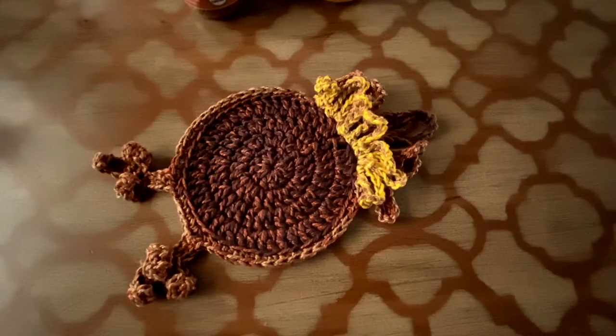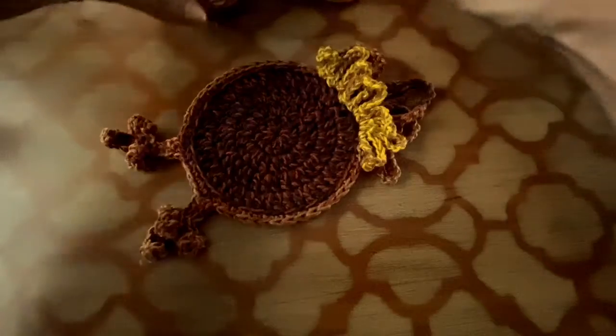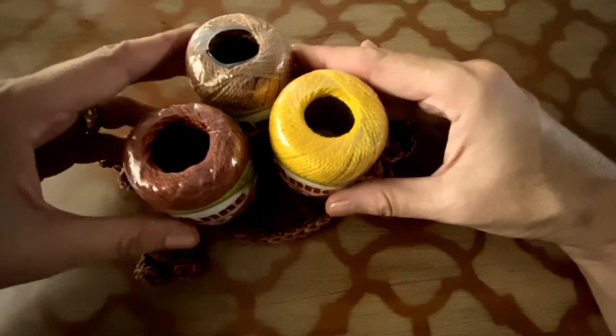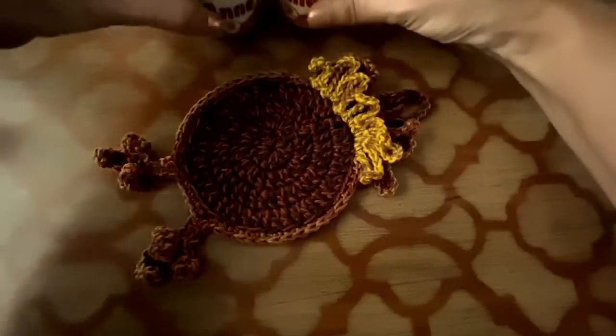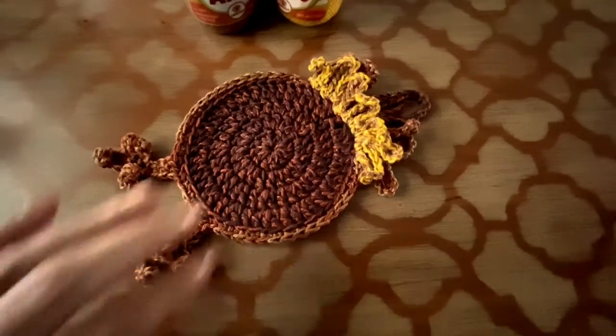Hello everybody, my name is Adriana Baiocco. I am Circus Artisan and today I'm here to teach you how to make this turkey coaster. The materials you will need are one ball of Duna yarn — number below — and also three little balls in these colors, the numbers are below. You will also need a crochet hook E4, tapestry needle, and scissors. It's a very fun and easy project — you only need basic steps.